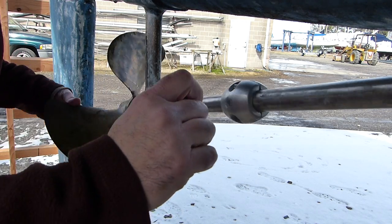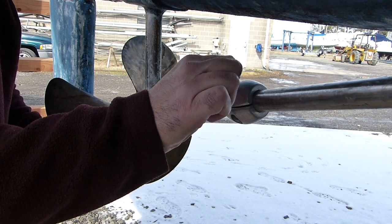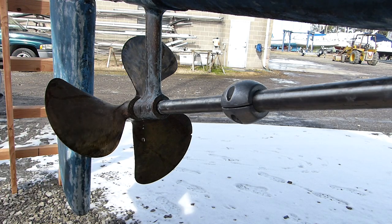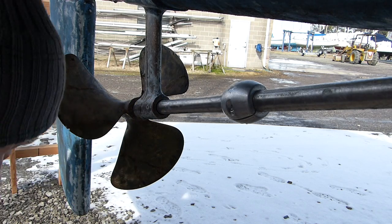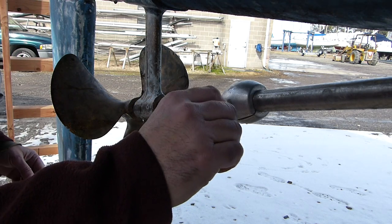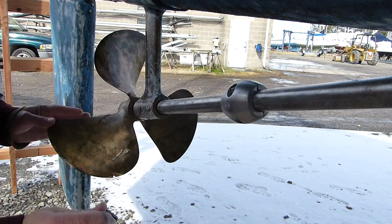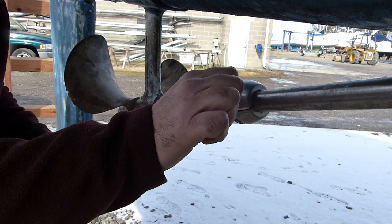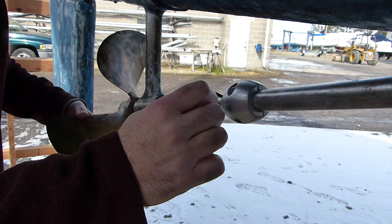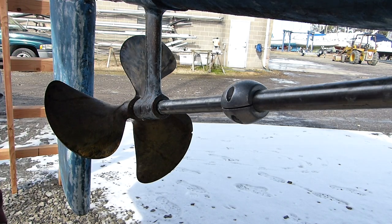This one's pretty tight. You actually have to get right here — you're looking at the bottom right here. And that's it, that's how you put a zinc on.